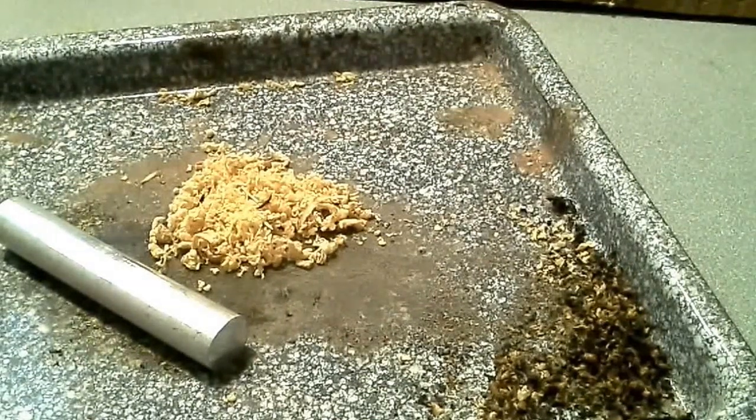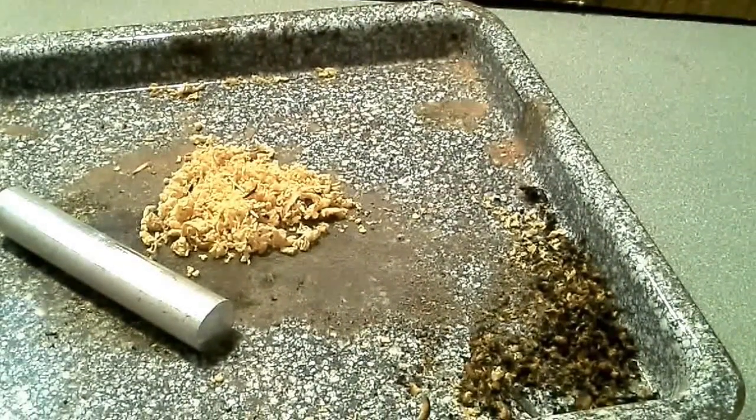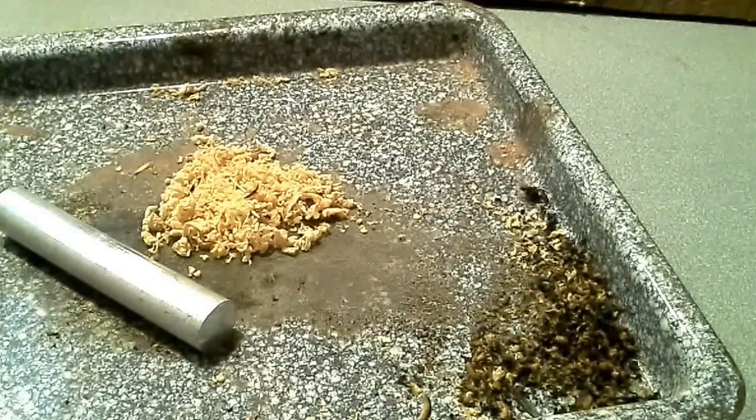Hi, UT Brando here. So we had a video playing today to test out a new natural tinder we just picked up — actually got it on the side of the road while we were out at the property. This is old man's beard but it's still kind of damp, and it isn't taking a spark really well, so we want to give it a proper test.